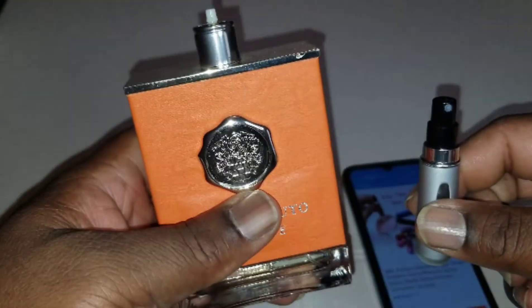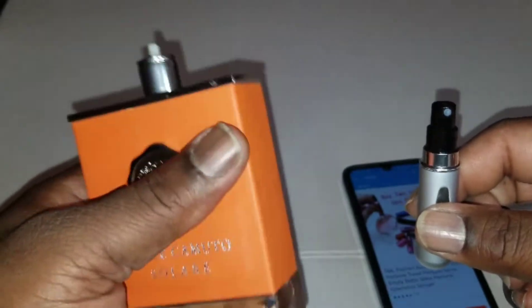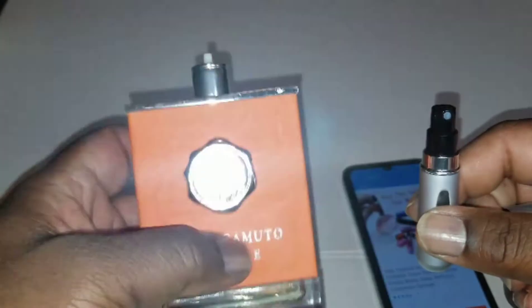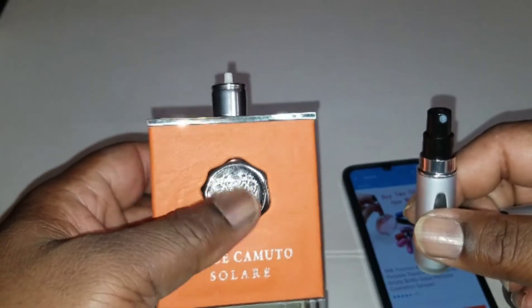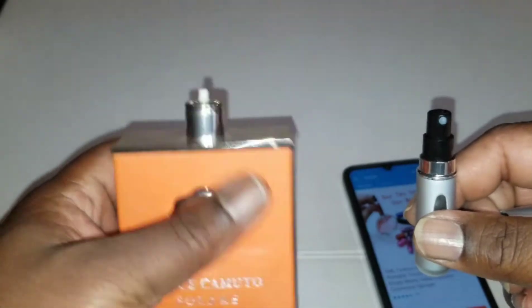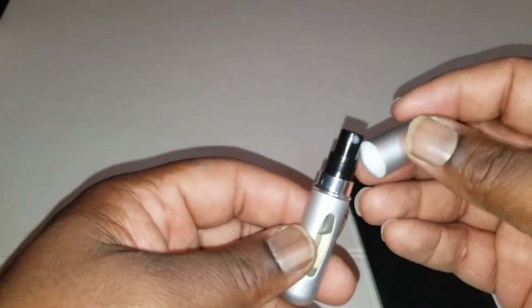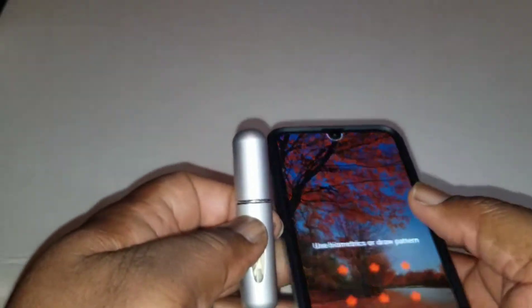This is the Komodo Solar. Fellows, check this one out — this might be the best fragrance they have. I think they've got about six with this color leather on it, but the Solar smells pretty good. It's more of a springtime or summer smell, but you can wear it year-round. Yeah, that's cool — put the top on it and keep it in your pocket.